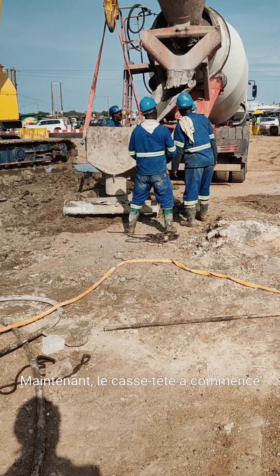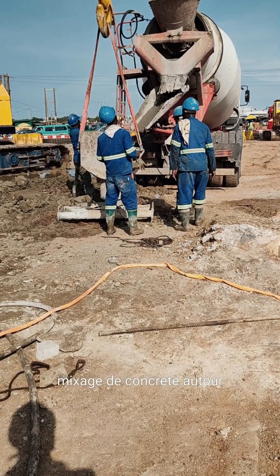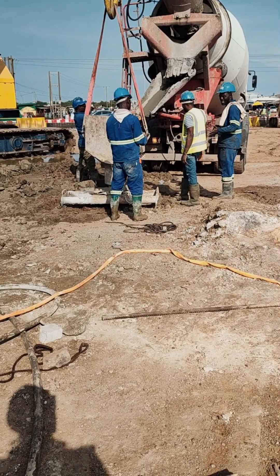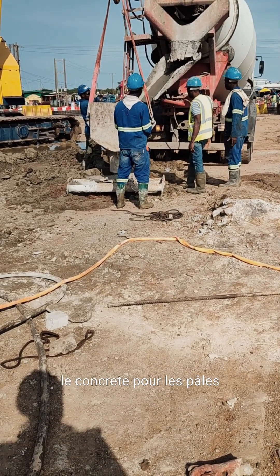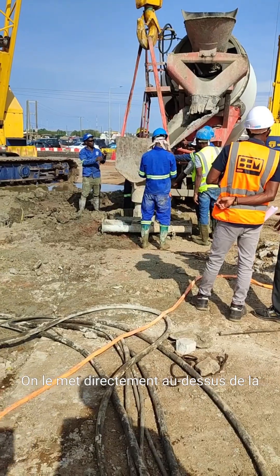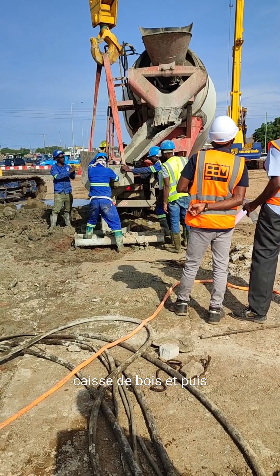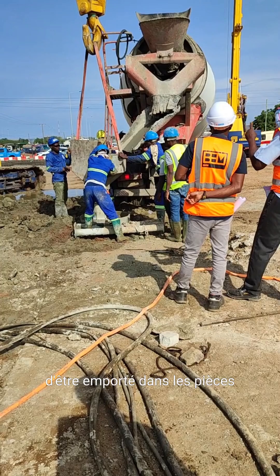Now that casting has started, you have your concrete mixer truck around. We have this steel funnel-shaped equipment that we use to help cast concrete for piles. We put it directly on top of the steel cage and then pour the concrete into it. As you can see in the video, the concrete is being poured.